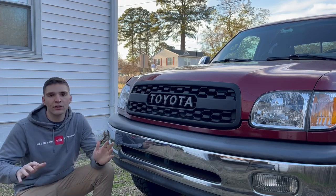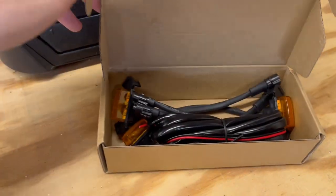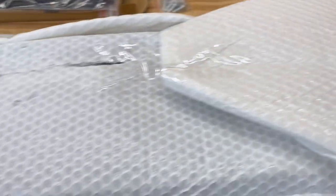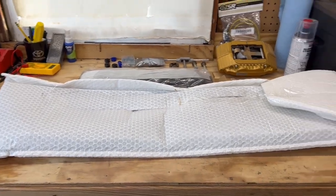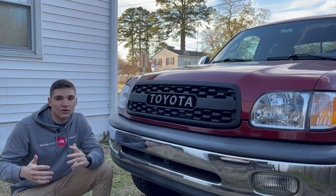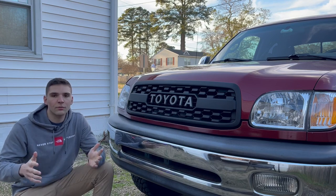First off, the grille came really well packaged. Everything was wrapped in bubble wrap, and all the boxes were really clearly labeled, so there's no confusion on what goes where. Along with the grille, you also get three Raptor-style amber lights that you have the option to install, along with a wiring harness to help you run it down to either the fuse box or wherever you plan to tap it into. Andrew and I are actually working together to refine that wiring harness to help anyone install it a little bit easier out of the box.